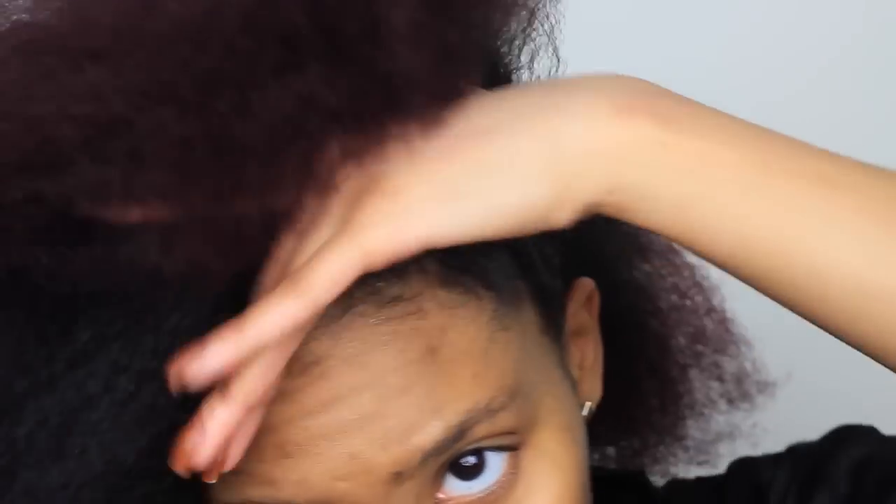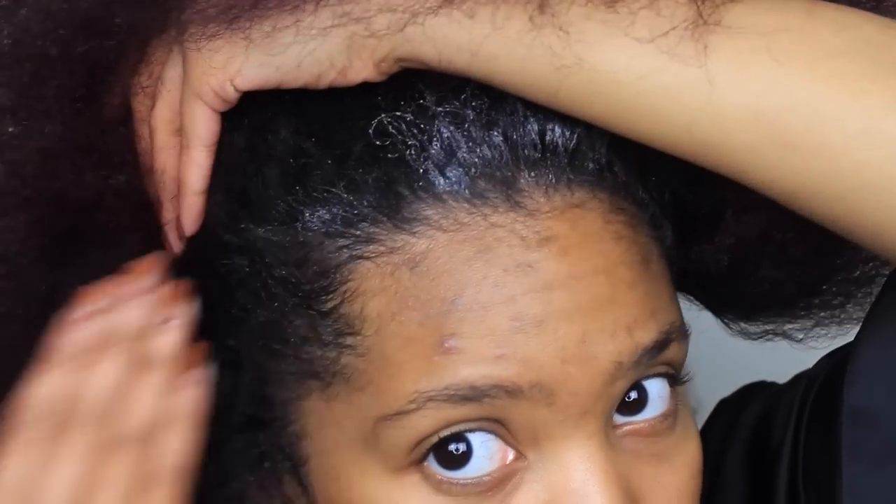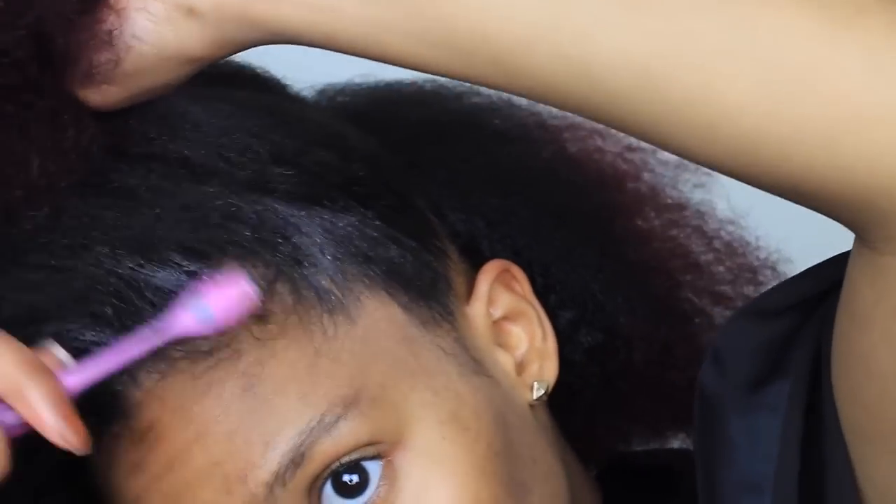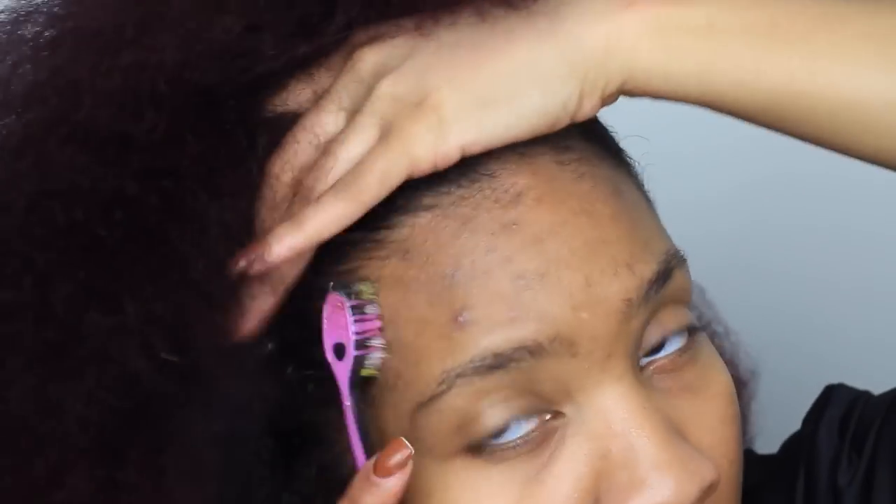I have to get my edges together, so I'm taking the Design Essentials Natural Honey and Shea Edge Tamer. I should have used my Eco Styling Gel because this does nothing for my edges, but I just wanted to try it since I had it on hand instead of the eco styling gel.